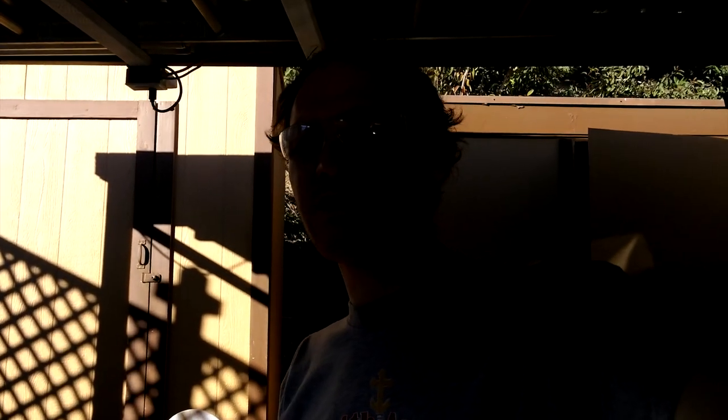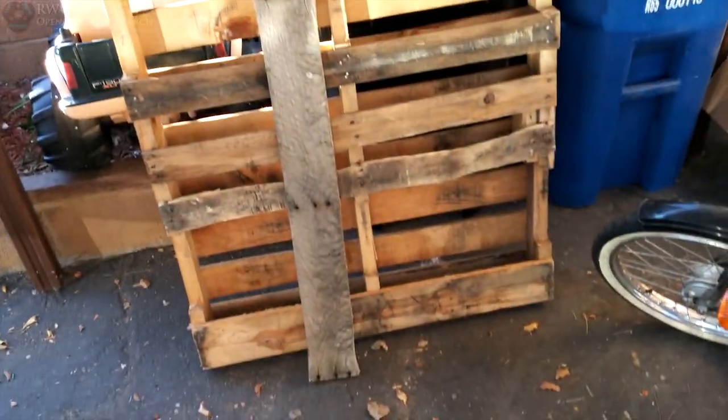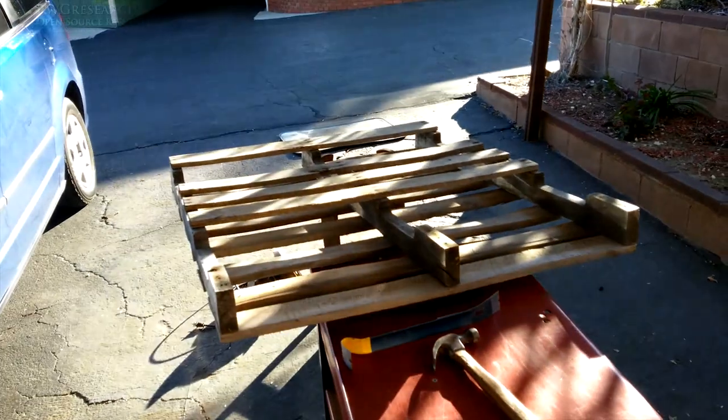What's up everybody, Russ with rwgresearch.com. I'm doing something a little different and some of you might be interested in this. My wife found a cool little thing where you take a pallet and turn it into a hanging bookshelf. I'm going to go through the process of what I'm doing just because somebody else might want to do this — it's kind of fun.